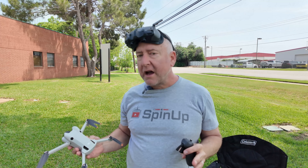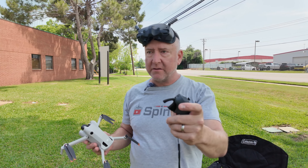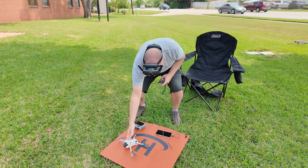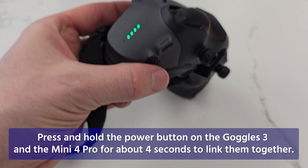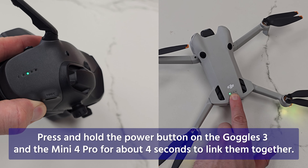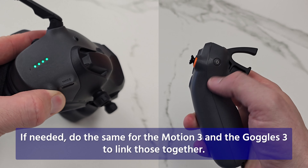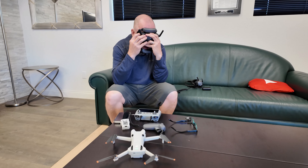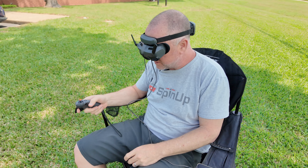Since we unbound from the RC2, we're going to try to now bind everything to the Goggles and the Motion Controller 3. Let's go ahead and turn the Mini 4 Pro on and turn on the Goggles. I am not seeing that message anymore that says it needs to be bound.